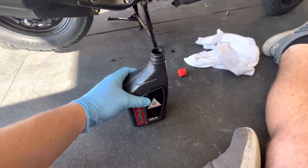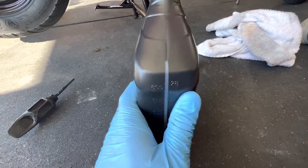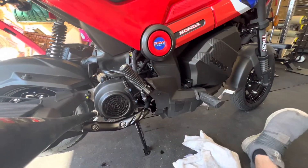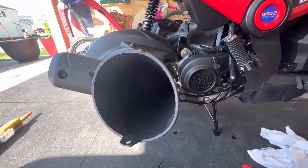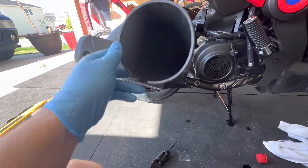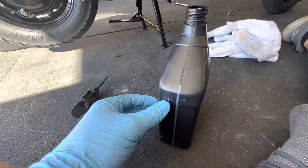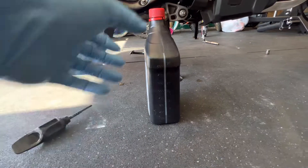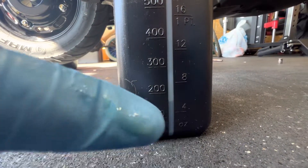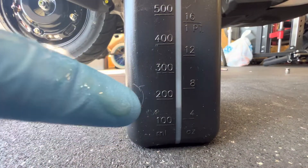The guy at Honda said this will take about three quarters of this quart. I just looked in the manual and it says about 800 milliliters. So I'm going to go ahead and add that in there, then start the bike up, let her run for like 30 seconds or so, then turn it off, let her sit for a minute or two, and check the oil. A quart is 946 milliliters, so I just went down from there and put it about halfway between the 100 and 200 mark — maybe just a little shy. That's how I measured out the 800.